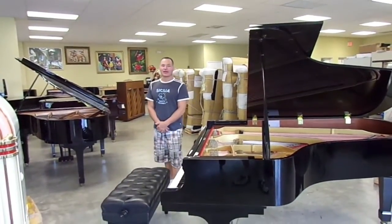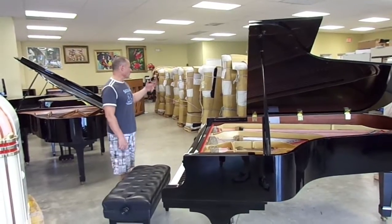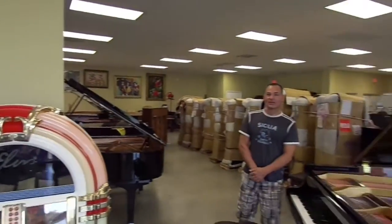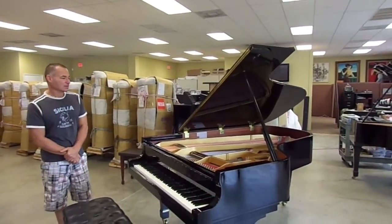Good morning. My name is Russell with The Piano Outlet. It's Sunday here, and we've actually just gotten a big shipment in. We've been unloading for the last few days and unpacking pianos. I've got a lot of inventory right now. Basically, you can call it Christmas in August because a lot of these pianos that you see in here are probably going to wind up going out for the holidays.